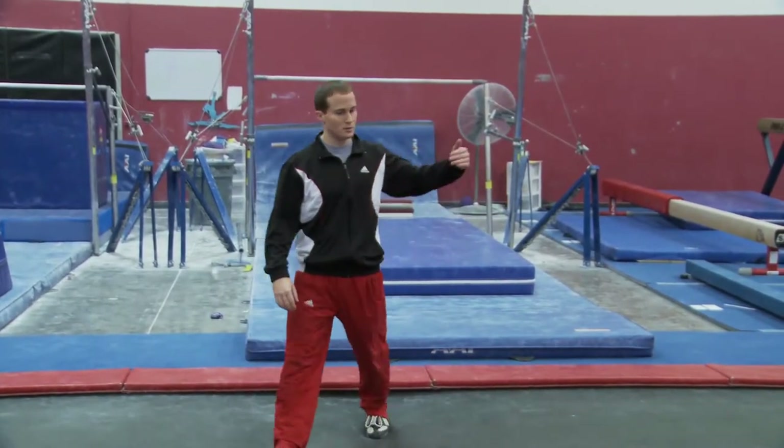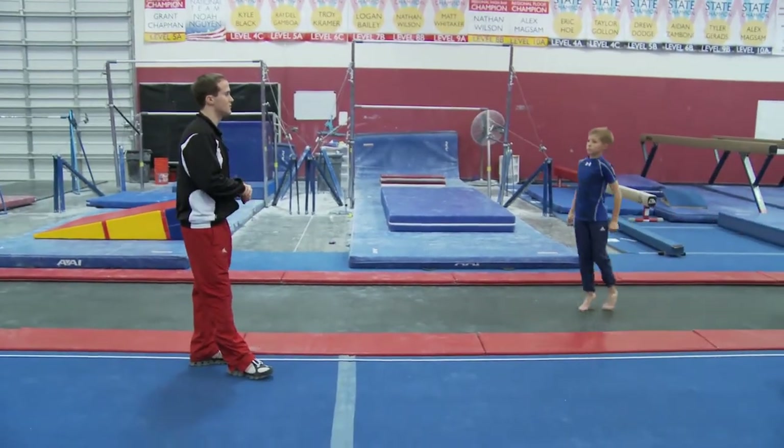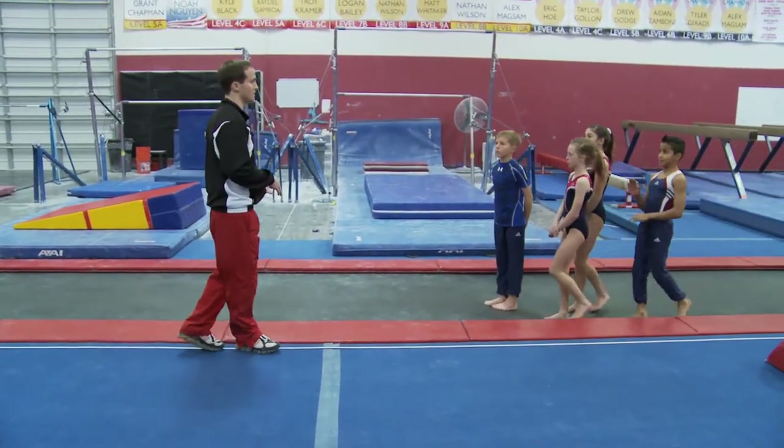The next step is a front full. A front full is really just a front handspring with a half turn at the end.